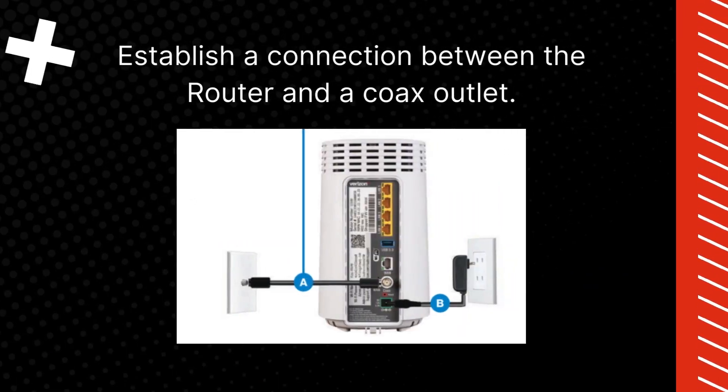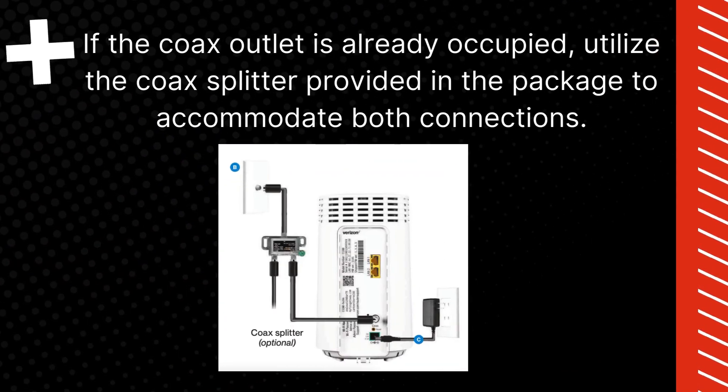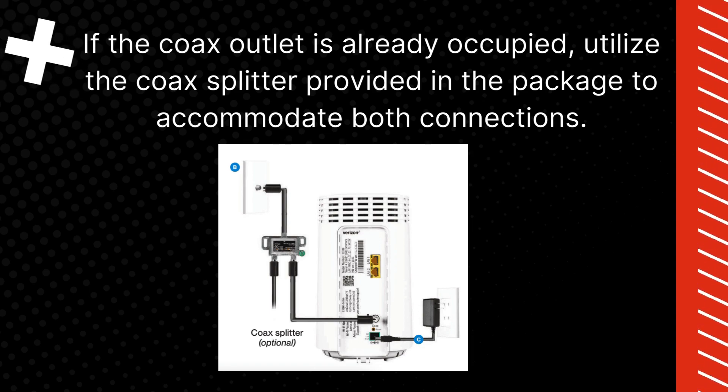Establish a connection between the router and a COX outlet. If the COX outlet is already occupied, utilize the COX splitter provided in the package to accommodate both connections.